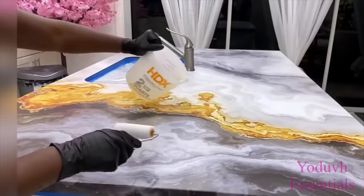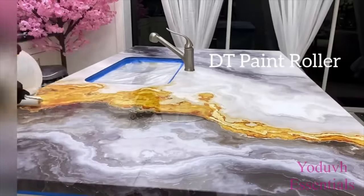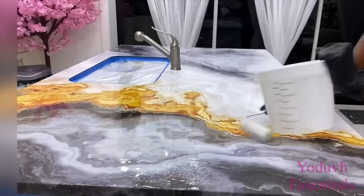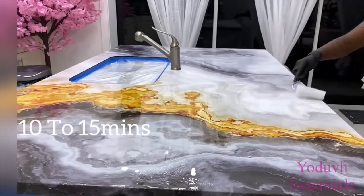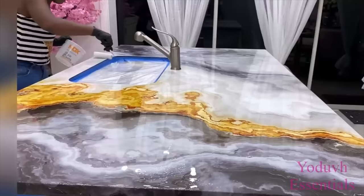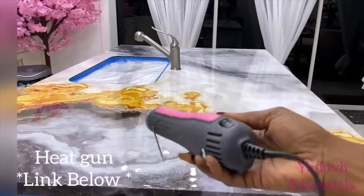When I was done with the mixing, I poured it and started spreading it out. As you're pouring this, you have to be really fast — somewhere around 10 to 15 minutes should be good, because anything after that is going to get really hard and you don't want that. I had air bubbles in my work, so I used a heat gun to remove them. The link for the heat gun that I'm using is down in the description box below.